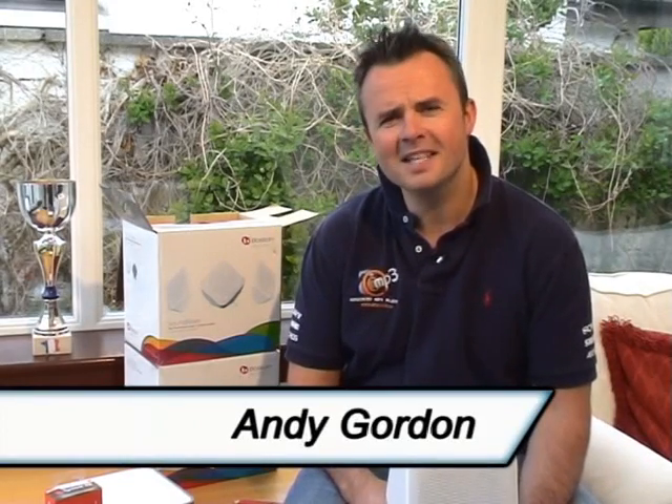Hi there and welcome to Amp3 TV. Today I've taken the day off — well, kind of — I've dodged out of the office and I'm going to show you the Boston Soundware speaker. We're actually going to be installing this in my home above the barbecue zone, because the great thing about the Soundware is it's a go-anywhere speaker — you can have it indoor, you can have it outdoor, and it's going to perform beautifully.